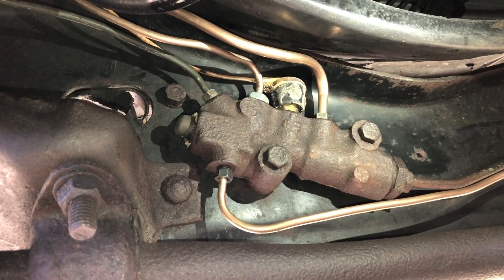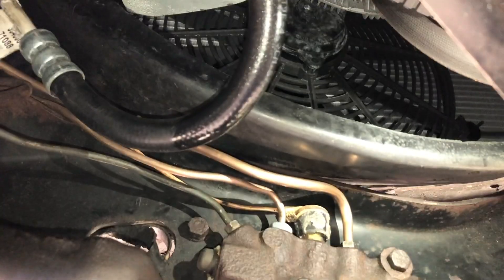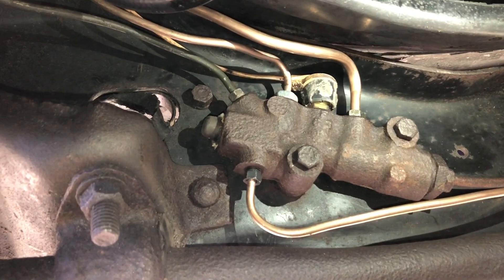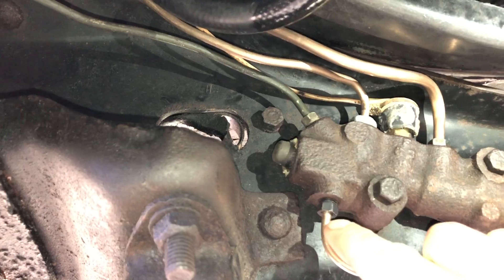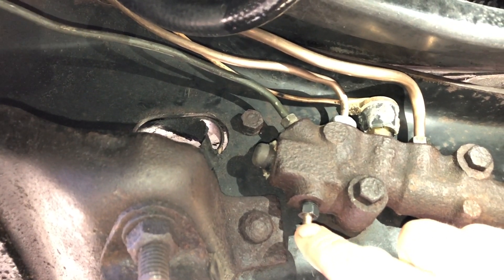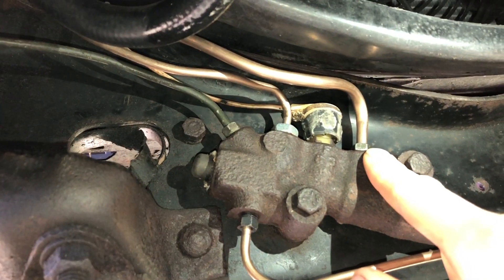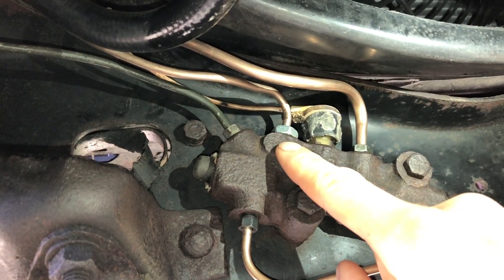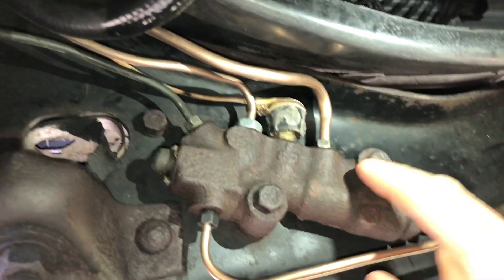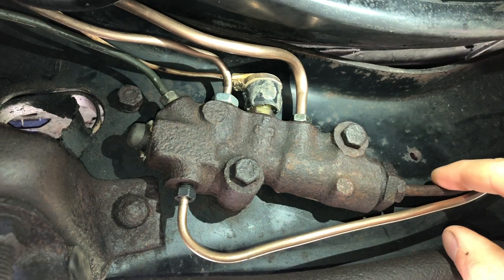In these square body trucks the proportioning valve sits in a crossmember directly underneath the fan shroud in the front. It has a few different lines coming out of it. This line and this line both go to your front brakes. This line and this line go to your master cylinder in the engine bay — the smaller of the two is typically for your front disc brakes and the larger is for your rears. There's a line coming here that goes to your rear brakes and tees off in the back.